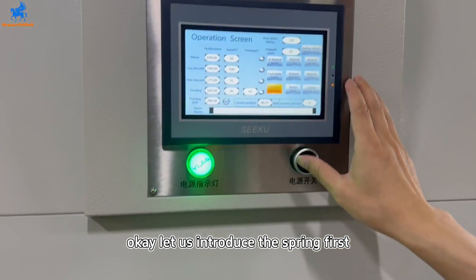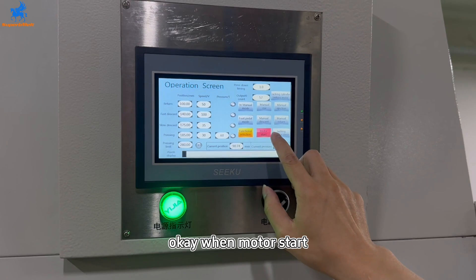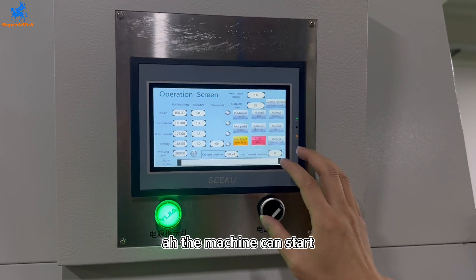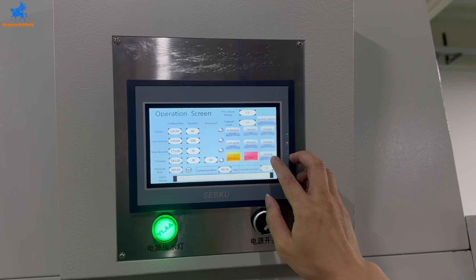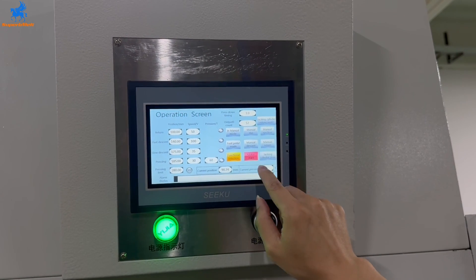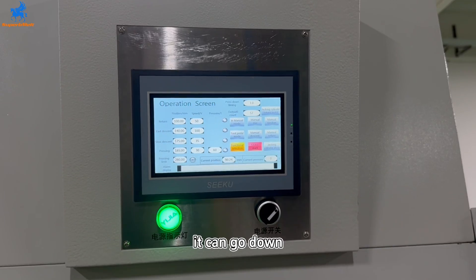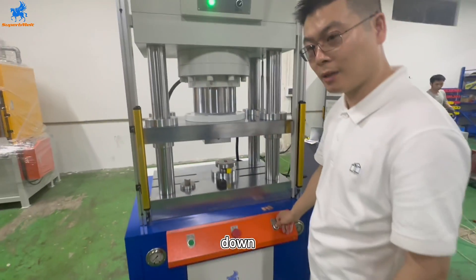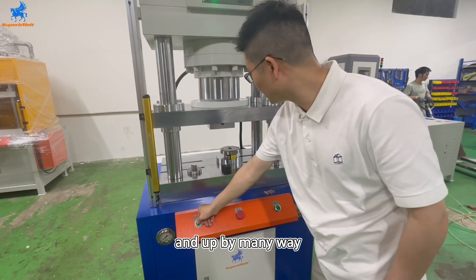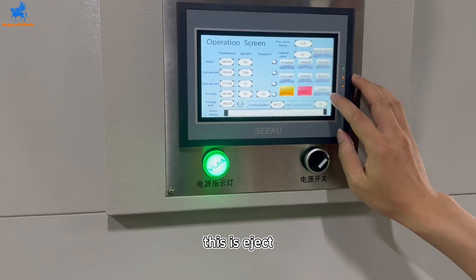Let us introduce the spring first. Let's press the motor start. When motor start, the machine can start. This one is the cylinder. For now it's in manual mode. We can see it can go down, down and up. It's by manual way. And this is eject.